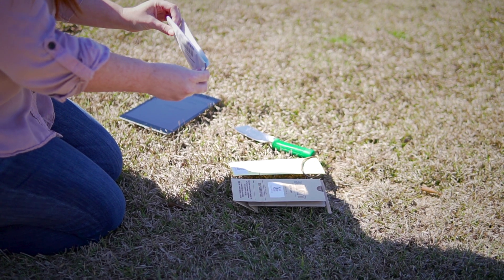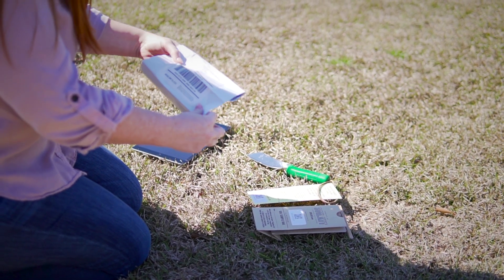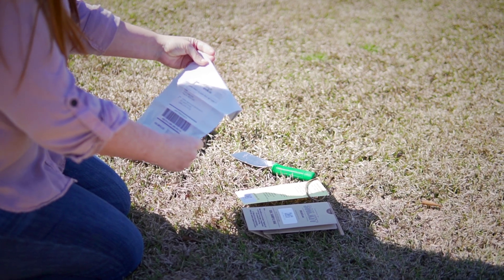While some soil kit packages come with a trowel, all soil kits come with a sample bag, prepaid mailing envelope, customer care card, and instructions.